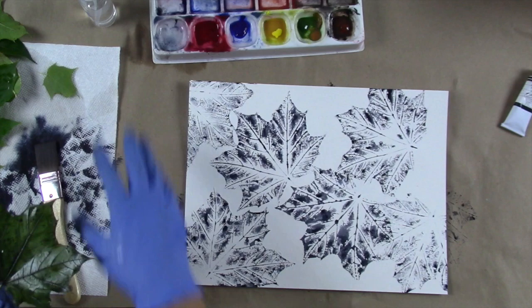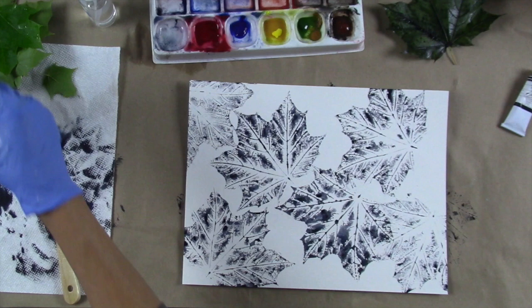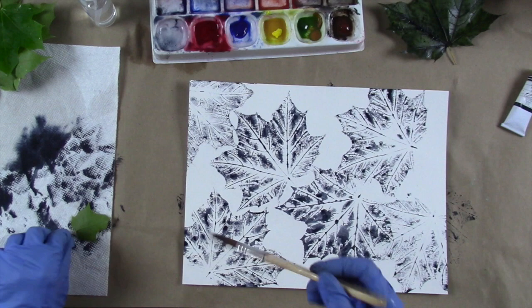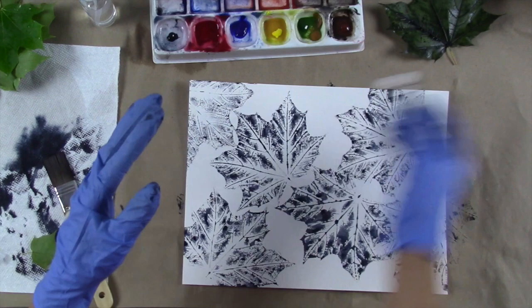I'm pretty happy with how this is going — it's so pretty. I'd like to preserve that leaf just like that. Now I'm going to pull out something a little bit smaller — a smaller maple leaf that I really like. Let me get some more paint.